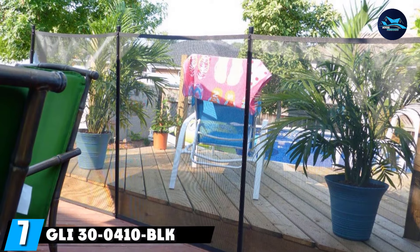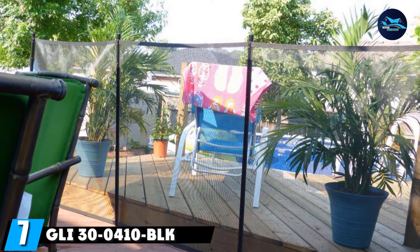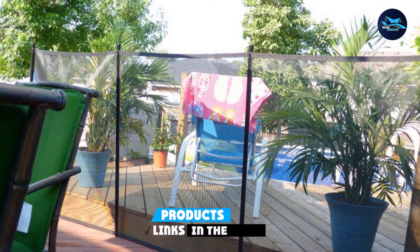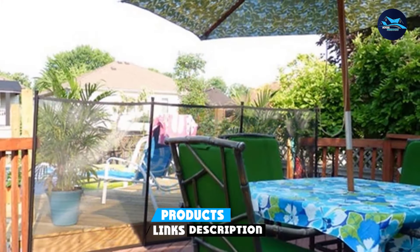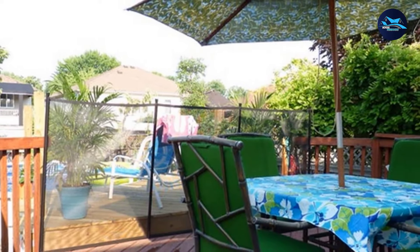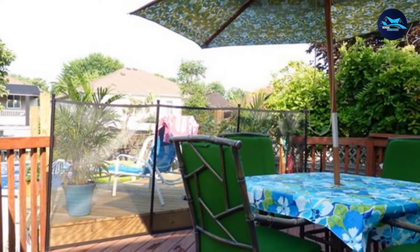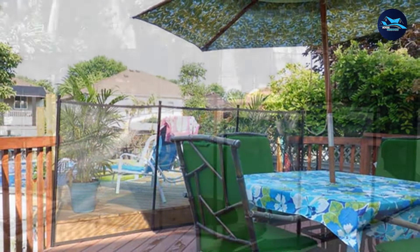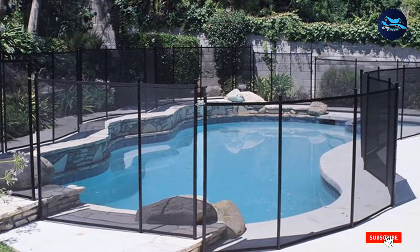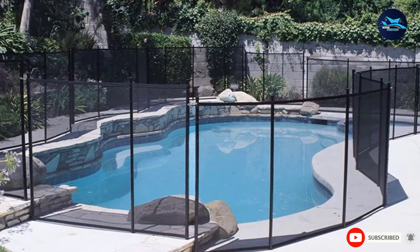Moving on to number seven, the Gly 3410 BLK 4X10 pool fence. The Gly pool fence prevents almost everything from reaching the pool. It has no ground clearance and tight connections, ensuring that your swimming pool stays free from accidents. Unlike most other models, this one comes with pre-assembled sections that measure 4x10 feet. As a bonus, you can also shorten each section to find the perfect length for your pool.